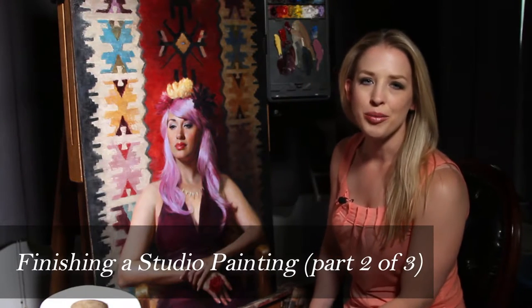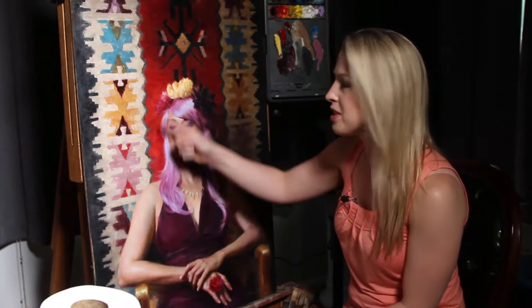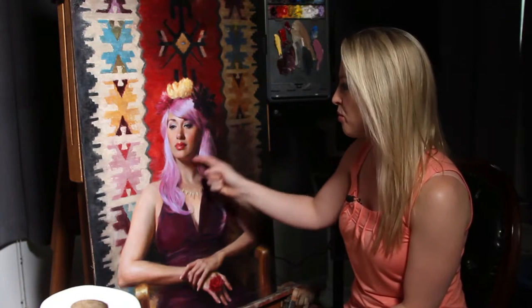Let me talk a little bit about what has gone into this painting so far. Obviously the area of interest is this beautiful face with this bright purple hair. It's so exciting to look at and even more exciting to paint, so I've had a wonderful time with that.